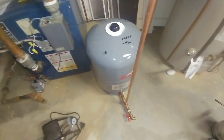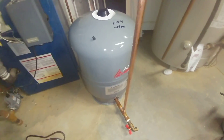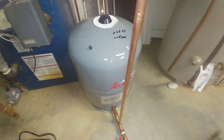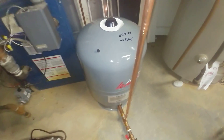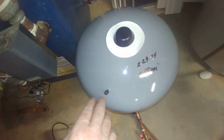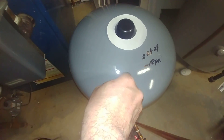When they come out of the package they're going to be pressurized at about 12 PSI. What you want to do is check that with a low-pressure tire gauge here under this Schrader valve.